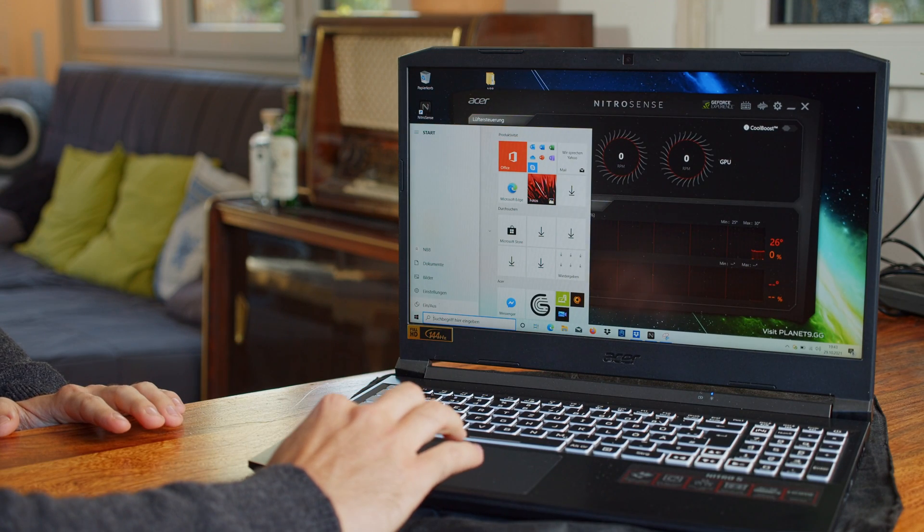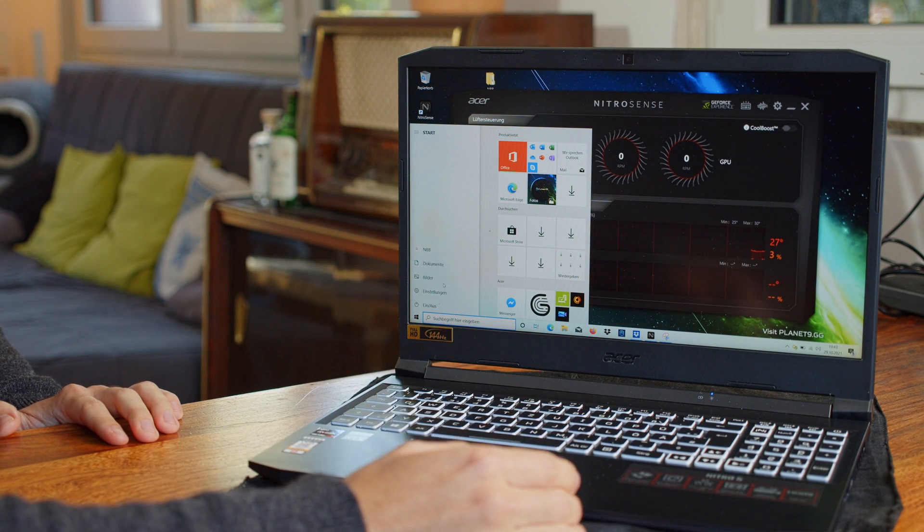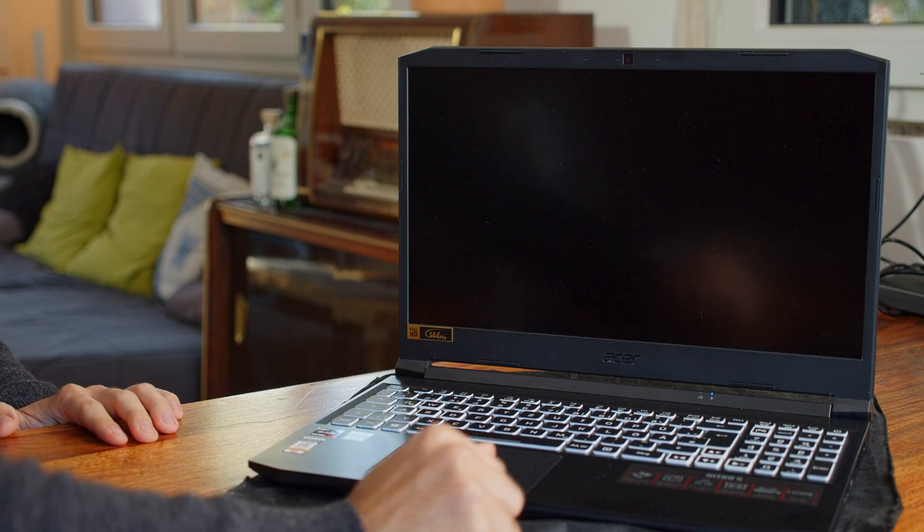The most important thing first: turn your Nitro 5 off by shutting it down in Windows and unplug the power cord. This seems super obvious, but a lot of people simply close their laptops and then open them up. Spoiler alert — that's not the best idea if you want to live a long and healthy life.